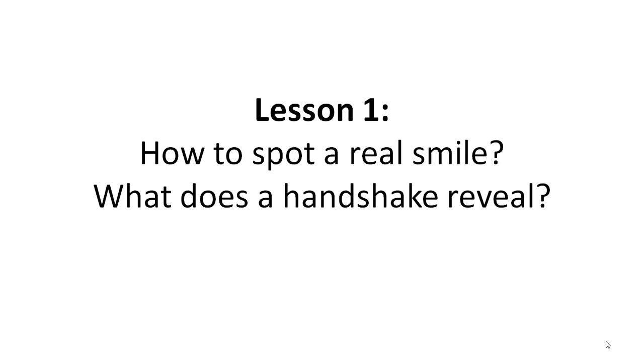Welcome to your first lesson on body language. My name is Patrick Fesovsky and I'm the body language expert of Belgium. In this first lesson you will discover how to spot a real smile or a fake smile and what a handshake reveals. Are you ready? Let's jump in.